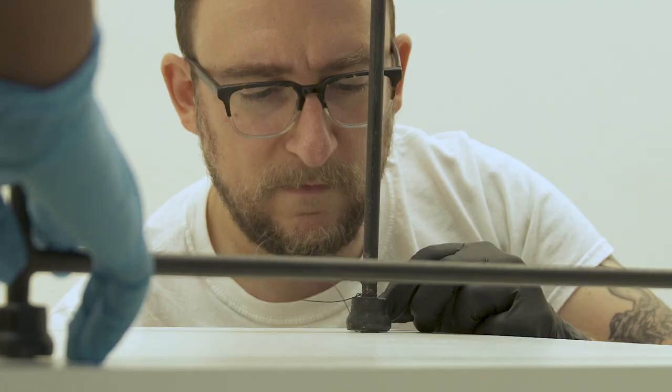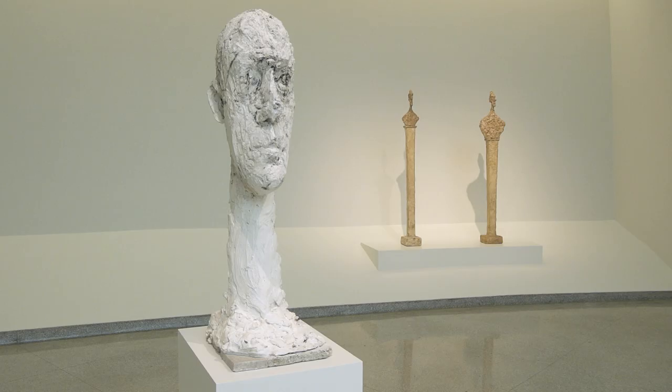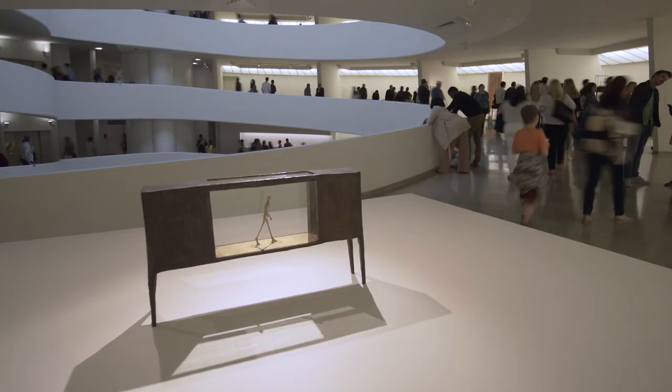A mount is any kind of intervention to keep an object in place. You don't want things to fall over, you don't want things to move. Most of the time, they're not seen. A lot of objects look like they're just sitting there, but they're usually secured in some way.